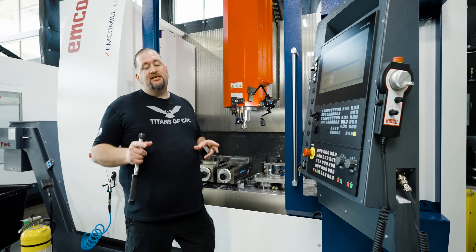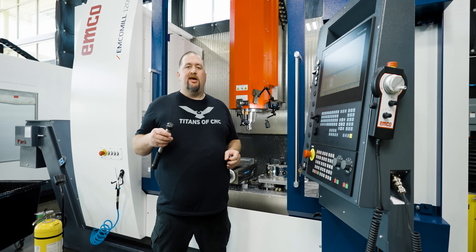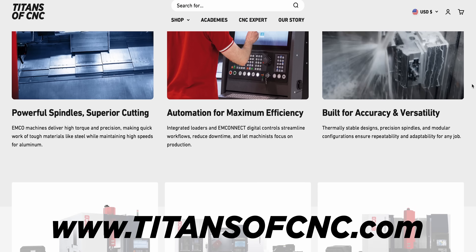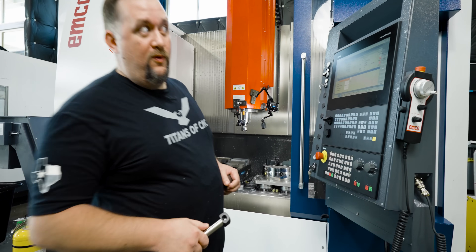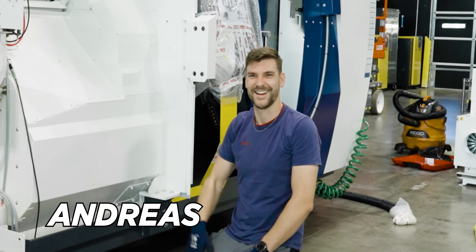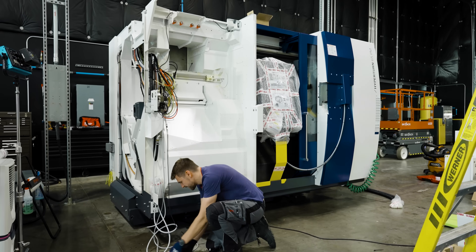We are the national distributors for EMCO, so take a look at titansofcnc.com if you're interested in buying one of these machines. And speaking of EMCO, here's Andreas all the way from Austria setting up our new Hyperturn 65.